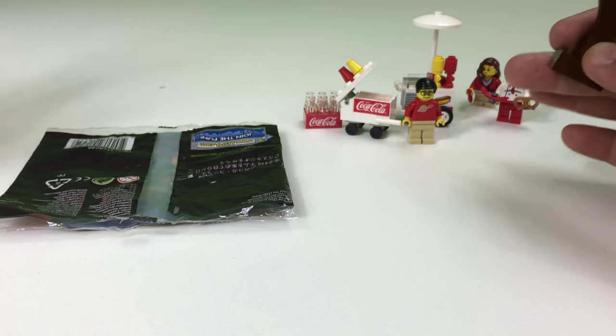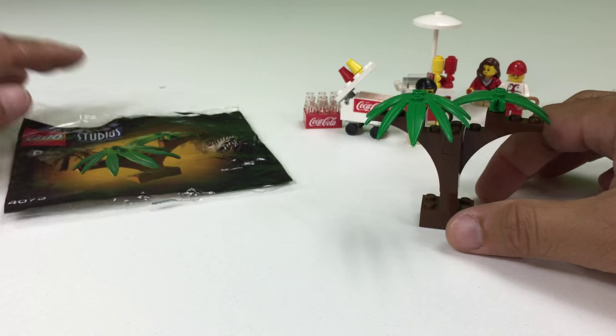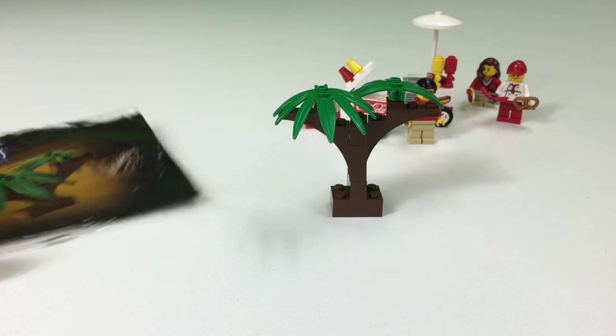I did do an unbagging of this, and for some reason I forgot to hit record again. It's like the second time I've done that. So that is the tree.